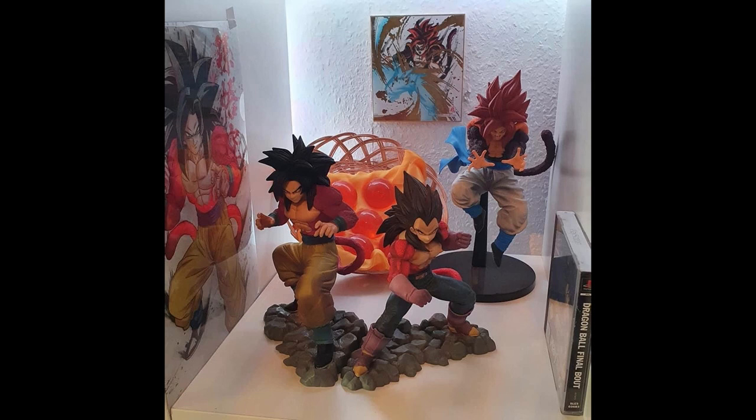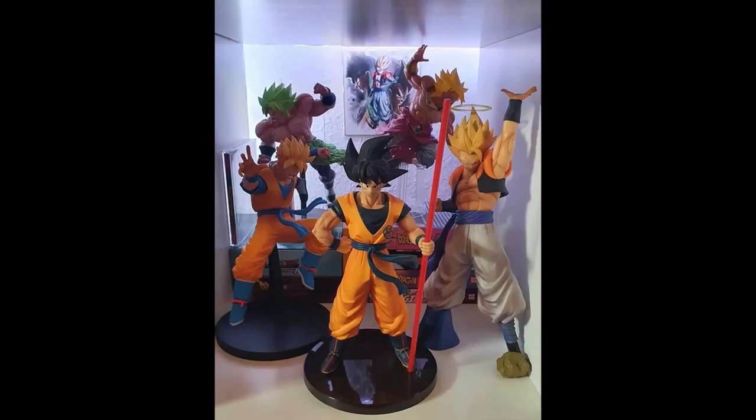We've got a Super Saiyan 4 shelf with Dragon Balls, some artwork, and Dragon Ball GT Final Bout representing the gaming collectors — good stuff Kevin. A bit of a random shelf overall but pretty cool nonetheless. I like that he's got two different versions of Broly going in two different directions, and the Goku in the front there is such a standout piece — one of my absolute favorites.